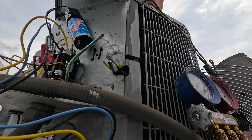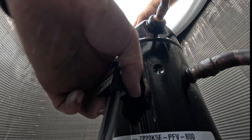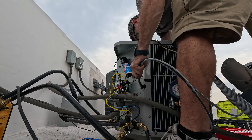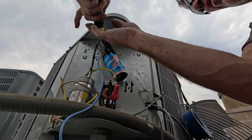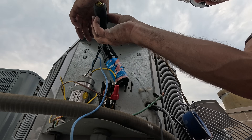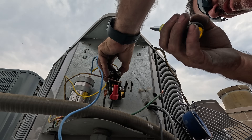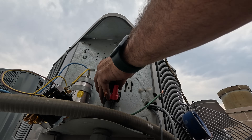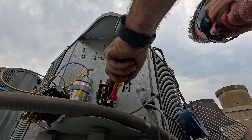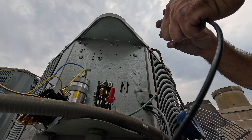Now I can hook up my new compressor plug. Here are my compressor wires. Here's the old plug. Even though this contactor is new or looks new, I will be replacing it just because the cover was off when I showed up the other day. We still got low voltage going to this contactor, so I want to be careful not to ground that out to anything. I don't want to replace a transformer.